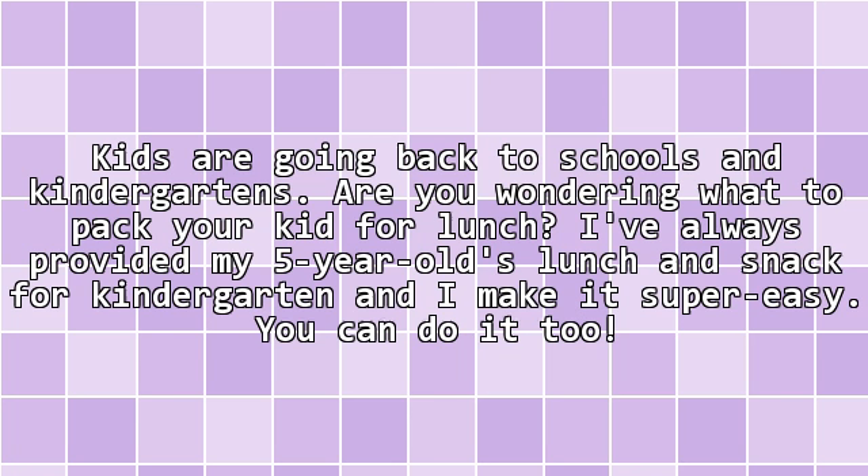Kids are going back to schools and kindergartens. Are you wondering what to pack your kid for lunch? I've always provided my 5-year-old's lunch and snack for kindergarten and I make it super easy.